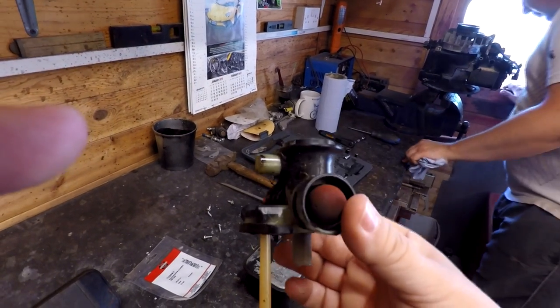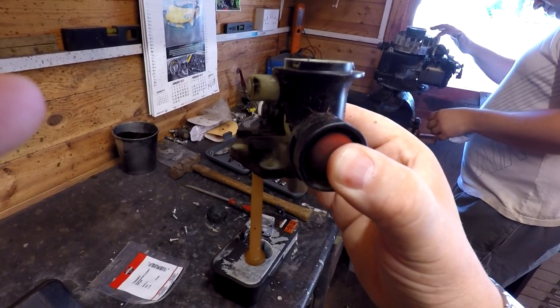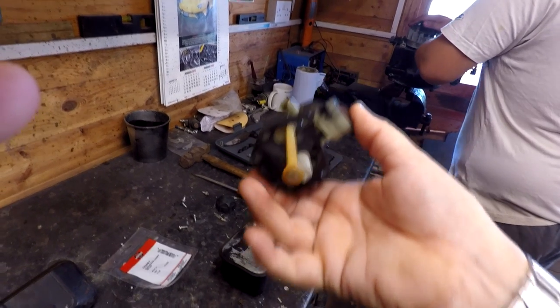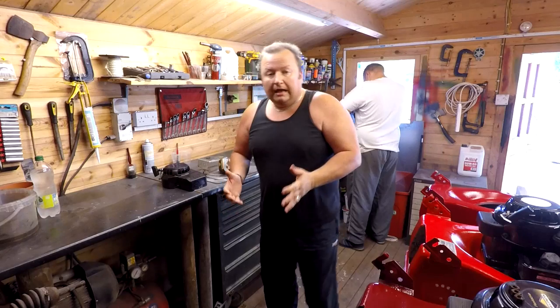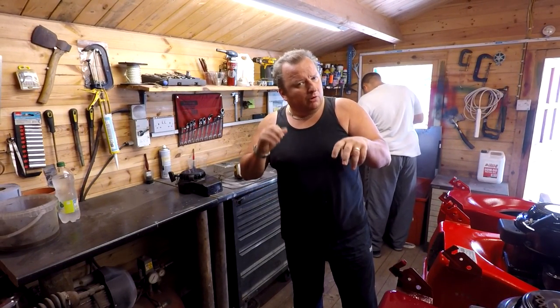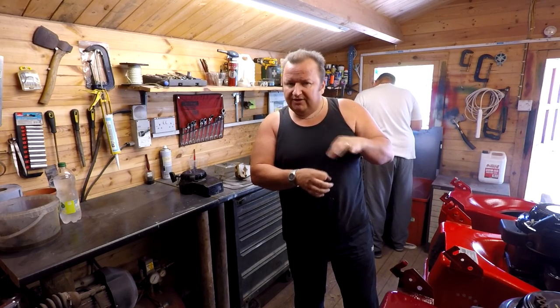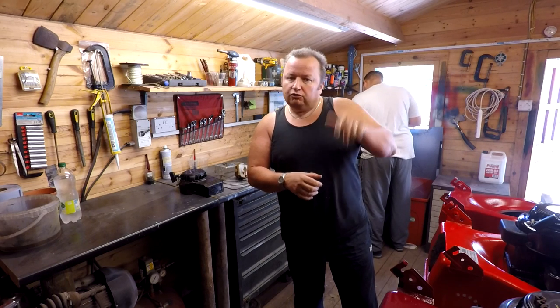Another reason is that the actual primer bulb itself loses its elasticity, and that can cause the same problem. I've had these before where the carb is on the lawnmower running and you can see it sucking in by itself — that can possibly be because that filter is blocked. Give that a good clean and make sure it's clean. Also check that your fuel cap is the correct cap; I've seen a lot of people put a normal cap on — they might have lost their old one — or their original caps have got ventilation holes in them.